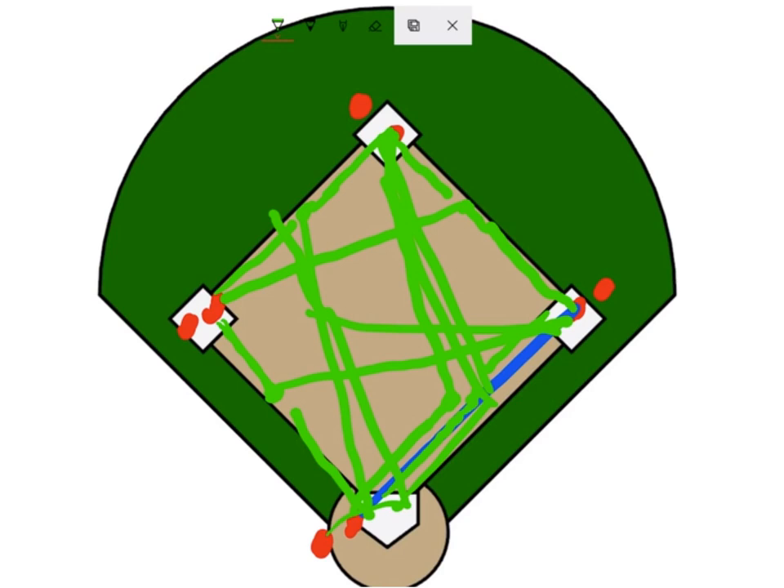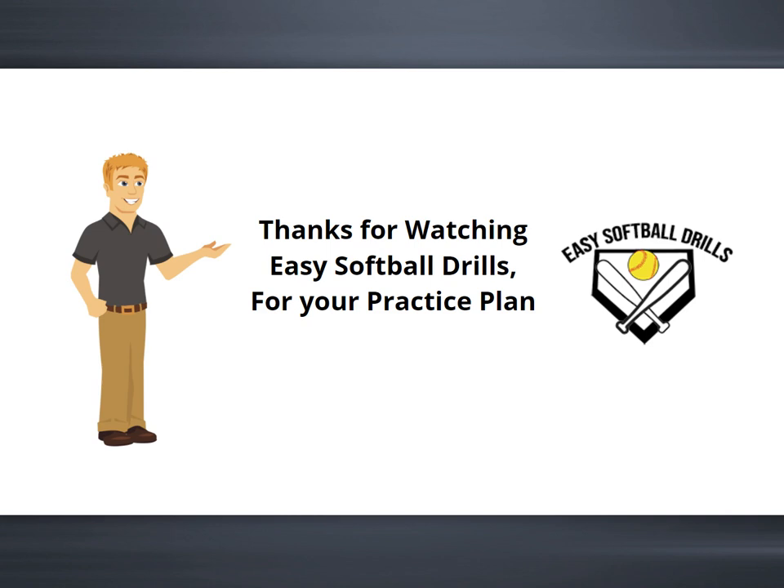So again, this is a great drill — start with around the horn, then moving around the horn following the ball, then introduce throwing on the run and accurate throws to the base. Great drill to get the blood pumping and work on skills they'll be using in the game. Thanks for watching Easy Softball Drills for your practice plan — make sure to check out our other videos.